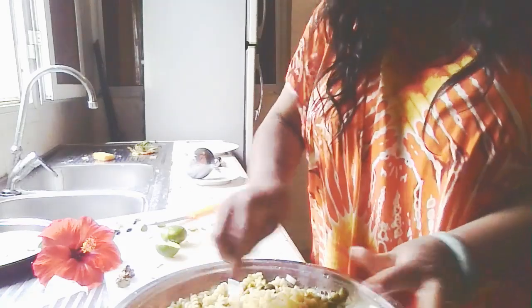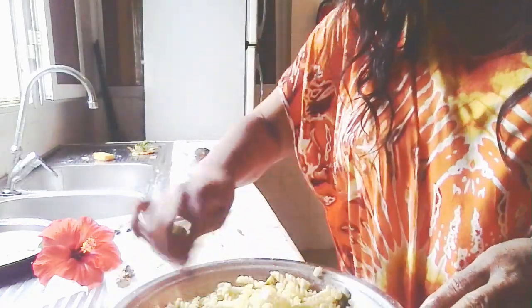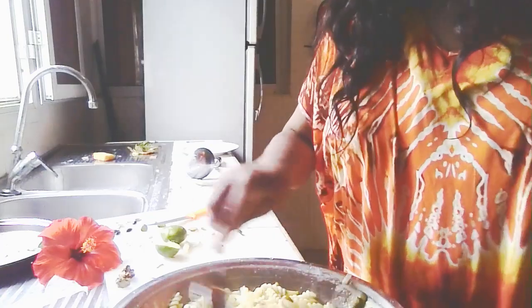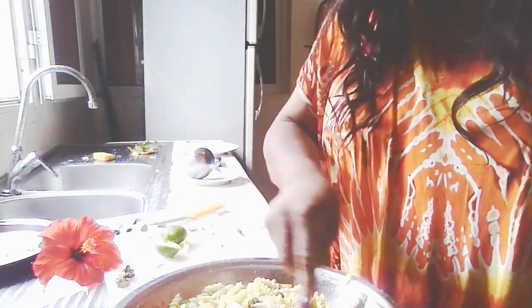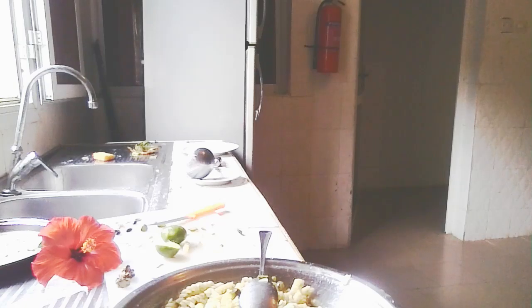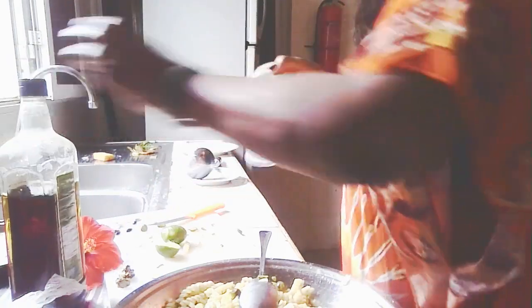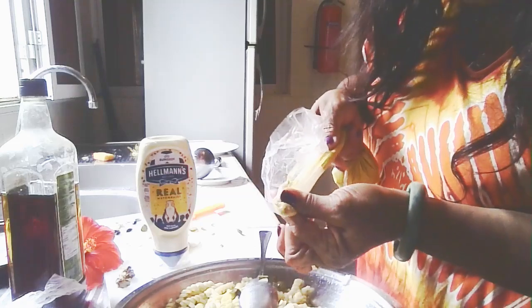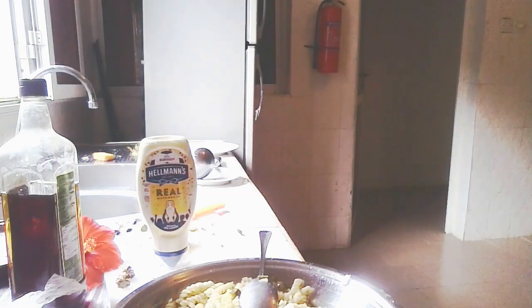Let's incorporate the ginger, the onion, the sweet pickles, and we're going to go in with some really light spices, really light. There is the olive oil, the Hellman's, just a tiny bit of mustard — not much, just a little bit of mustard. I salted the water so I'm not using any salt.